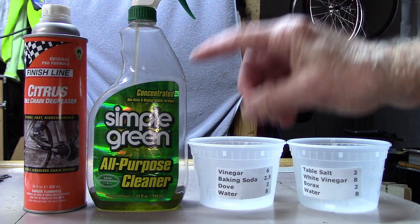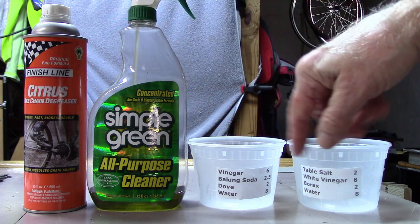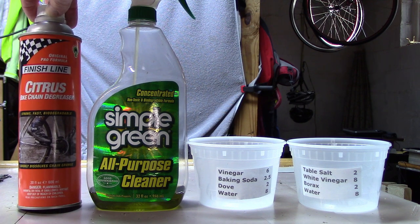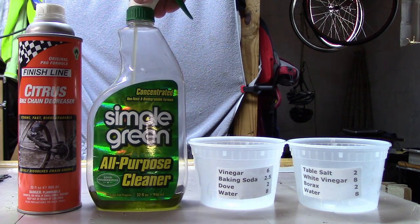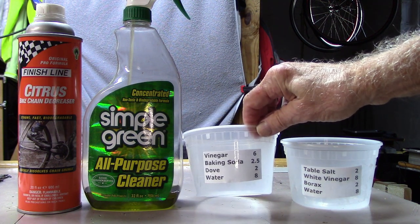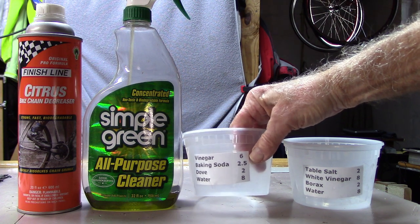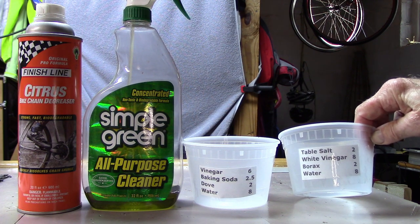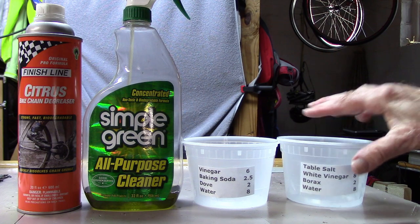We're going to be looking at four degreasers. We're not looking at kerosene and petrol because they're not environmentally friendly or biodegradable. Two are manufactured: Finish Line citrus, specifically for bicycles, and Simple Green all-purpose cleaner found at the grocery store. Two we found on the internet: one consisting of vinegar, baking soda, Dove, and water in proportions listed in our description — in tablespoons to add up to one cup. The other: table salt, white vinegar, borax, and water, also in tablespoons to give one cup.